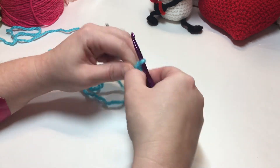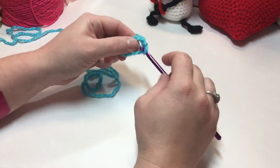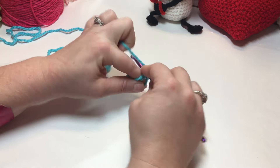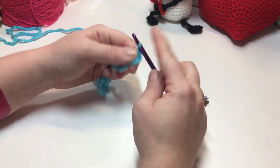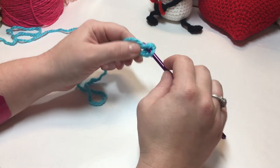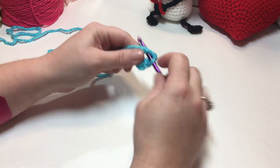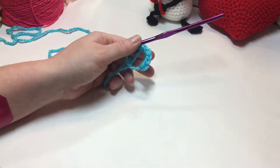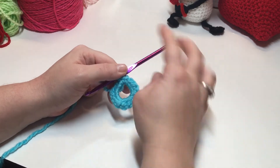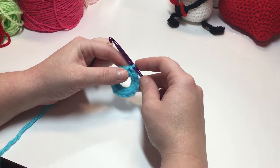Chain one. Now you're going to work 16 single crochets into your ring. I've worked 16 single crochets into my ring and tightened it up slightly. I've joined with a slip stitch into my beginning single crochet.